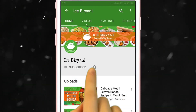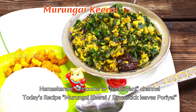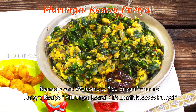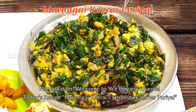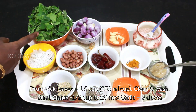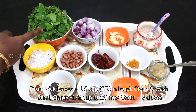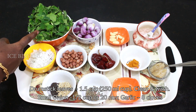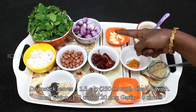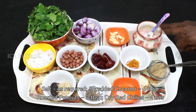How to make ice biryani and sweet potatoes. Start with 1 cup of rice, then 2 cups of rice.